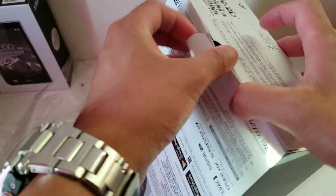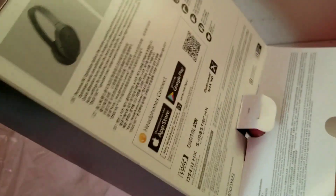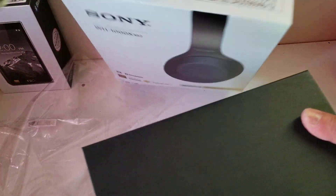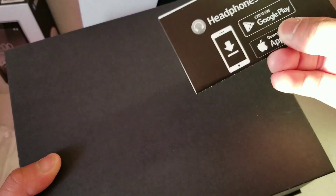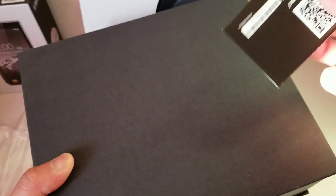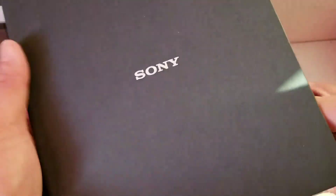Let's open it up — let it slide. There you go. So inside we've got a card about downloading the application from Google Play and the App Store.